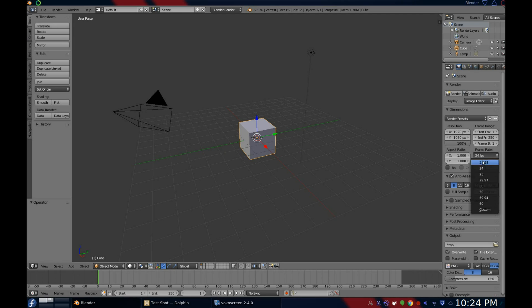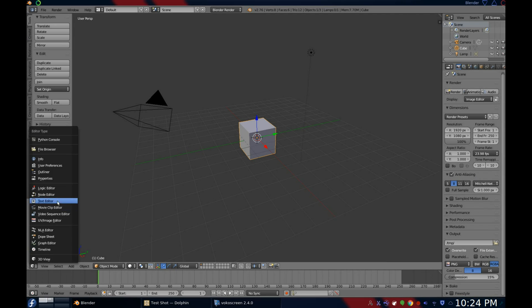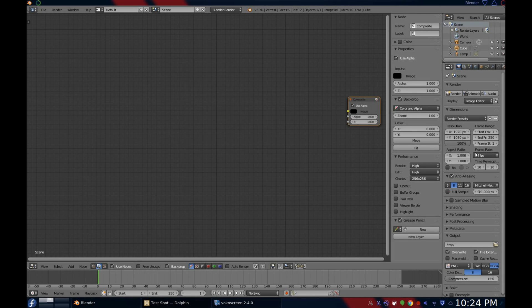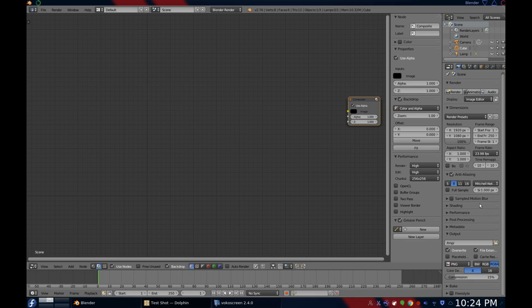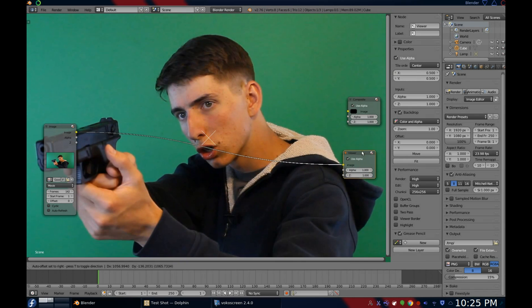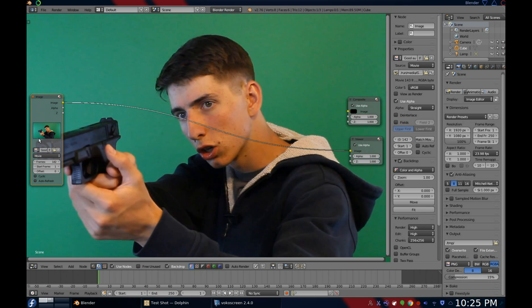Like starting any composite in Blender, we need to do the basic setup like I showed in Part 1, which you can watch here. Of course, make sure that the render settings are correct. Now import your footage and set the correct number of frames. Press Control plus Shift and left click to connect it to a viewer node. Now we start green screening.